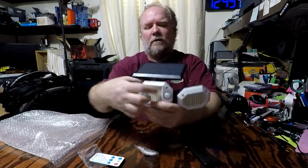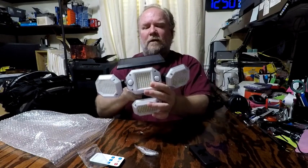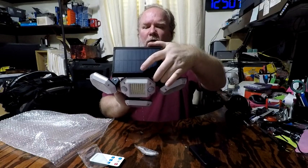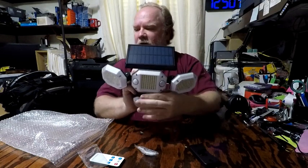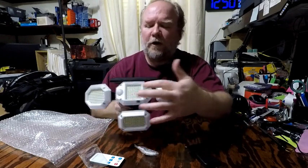You've got a total of four LED lights. You can angle the solar panel for the best angle for the sun. It also has two motion sensors, one here and one here.